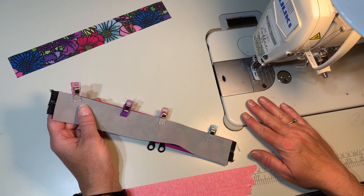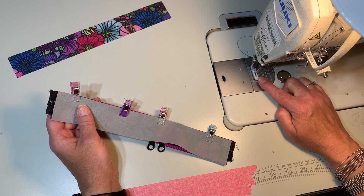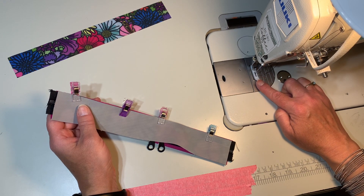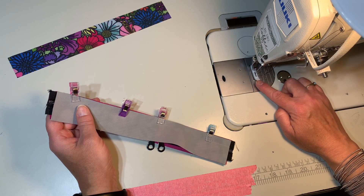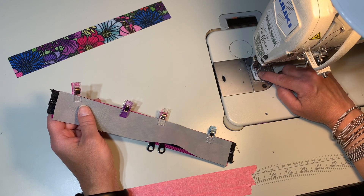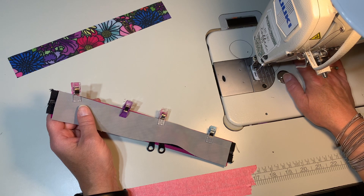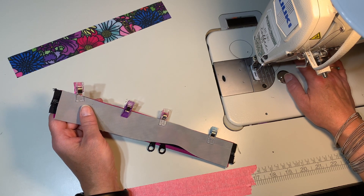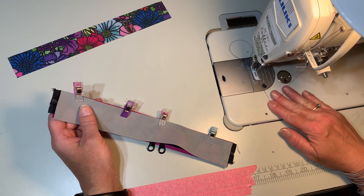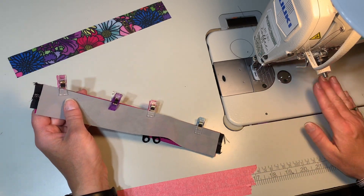I am using a Juki DDL 8700. It does not have a walking foot, but I do have a Teflon foot on here — it's the quarter inch Teflon zipper foot. I use it all the time; it's just how I like to do my seams. I have an eighth inch seam allowance, great for basting. I have Tex 45 thread in the bobbin and top.